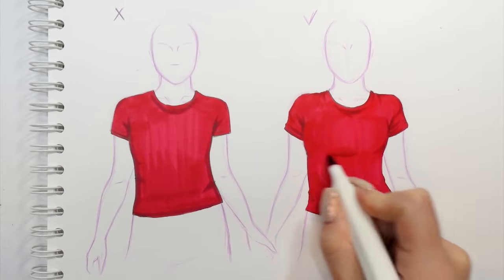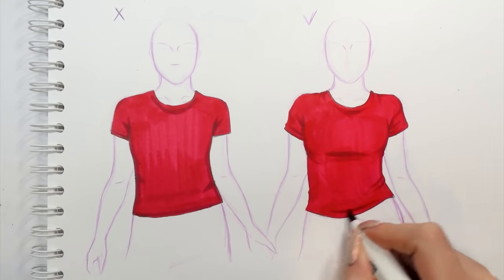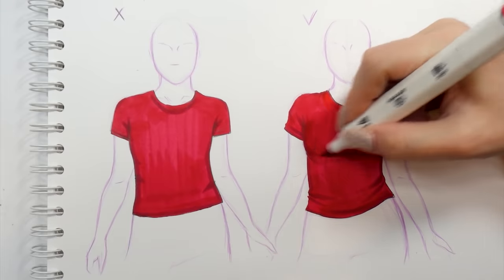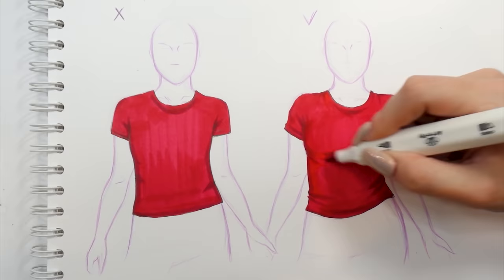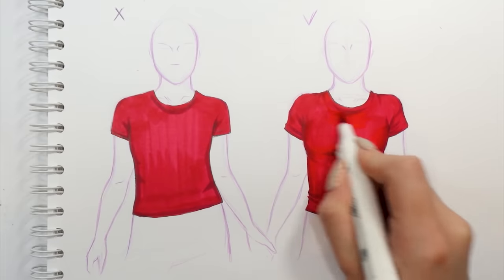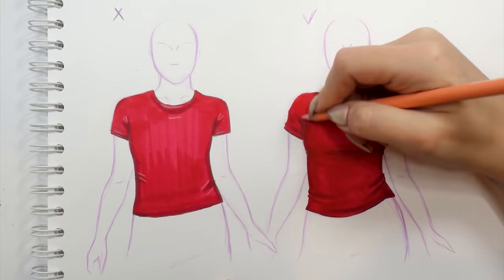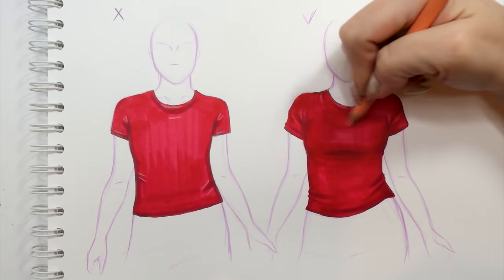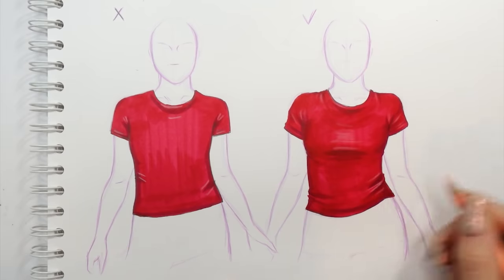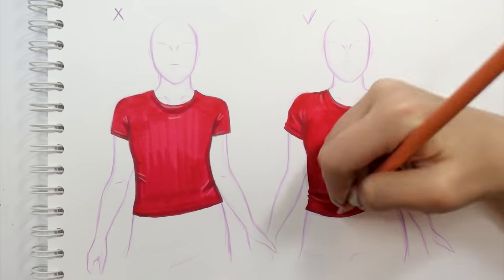We're also going to enhance those little folds of the material to make it even more three-dimensional. At the end we can come back to our base color and blend it all out to make it even more seamless. With those few steps you can really tell how huge the difference is between the two t-shirts, and the one on the right really didn't take me much longer. As a last step and final touch, we can add highlights with a color pencil — with such a saturated color as red, you don't want white highlights because they'll look too fake and artificial. So I'm taking a peach color pencil and enhancing the most lightened places: a little bit around the neck and on the folds of the material. And we're pretty much done!